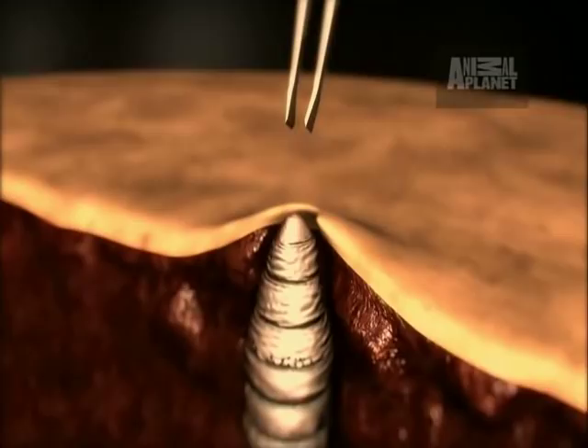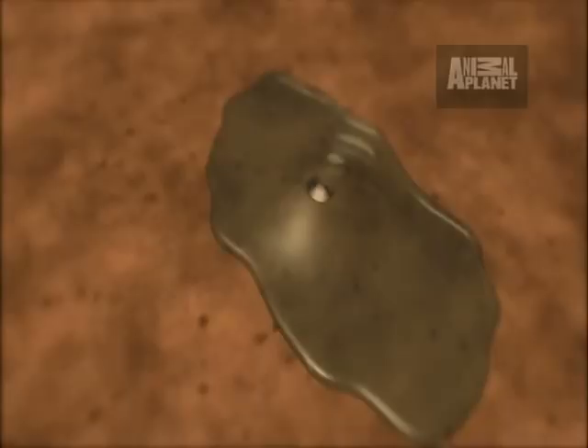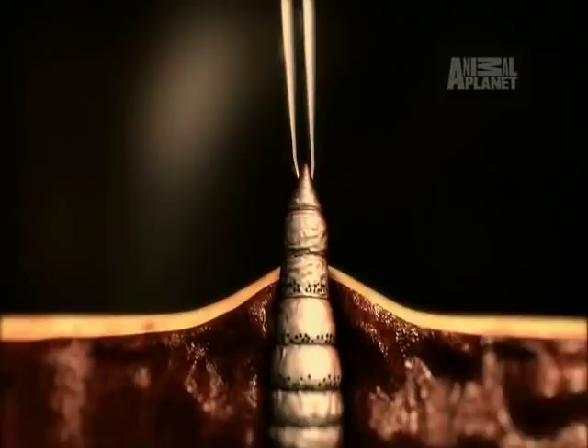One way to extract a botfly is to cover the air hole, starving the maggot of oxygen. When the cover is removed, the maggot surfaces and can be extracted safely.